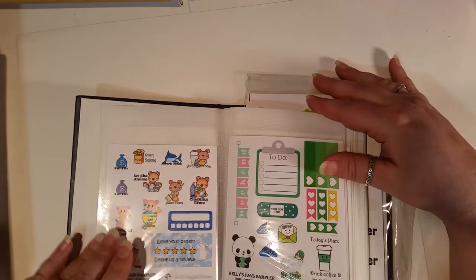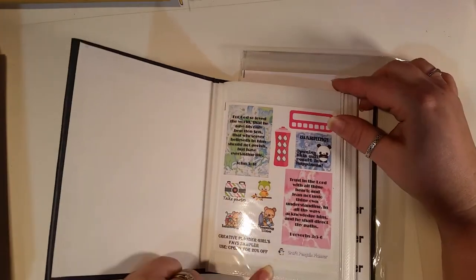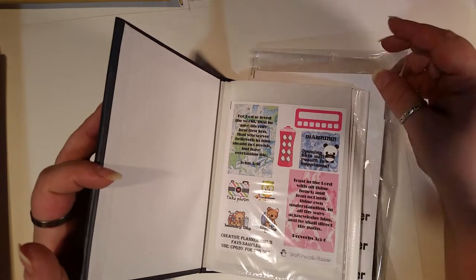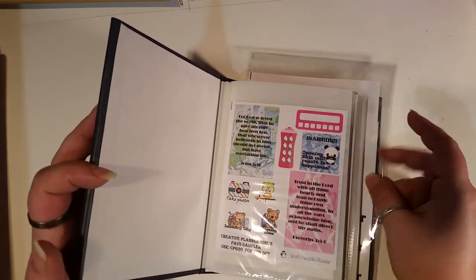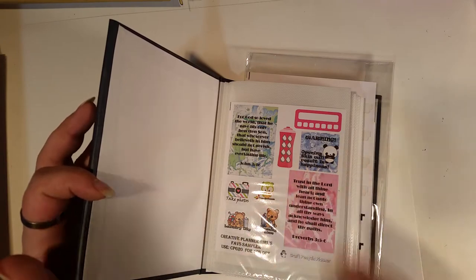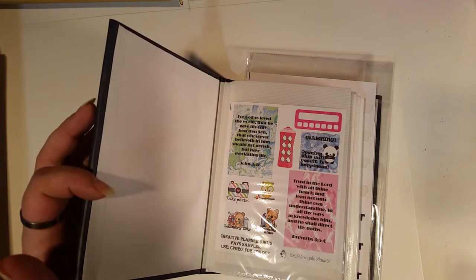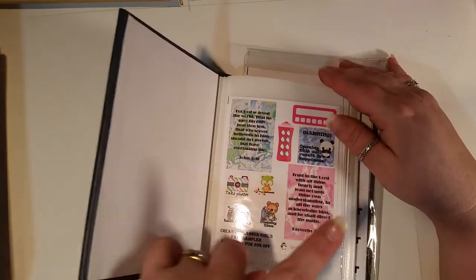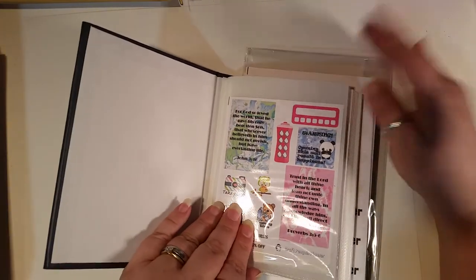Now we're getting into the little flip throughs — and these are awesome. These are different samplers, different sheets, different deco, and different character sheets. So character sheets, deco, samplers, and freebies.